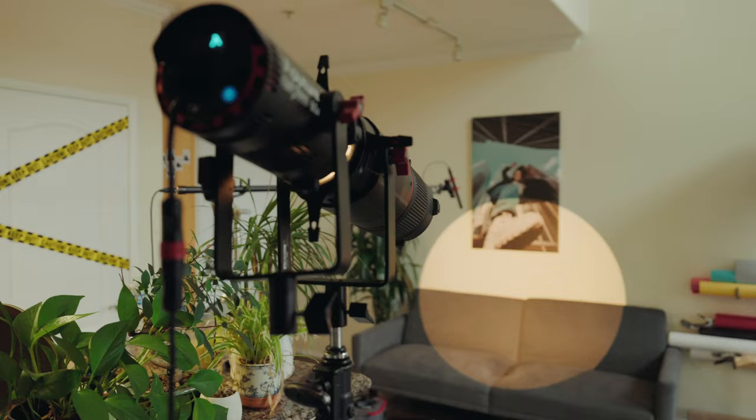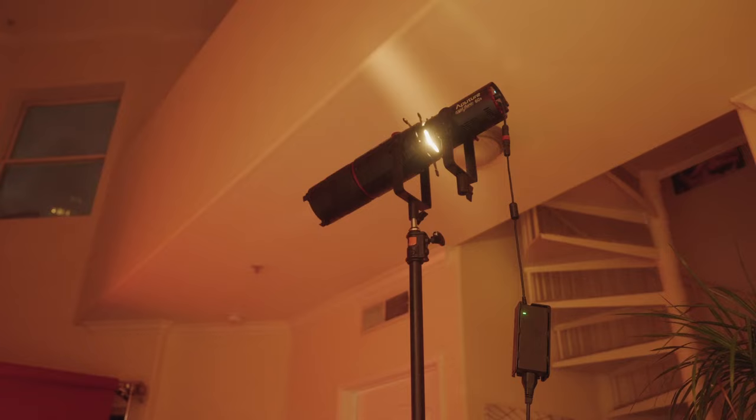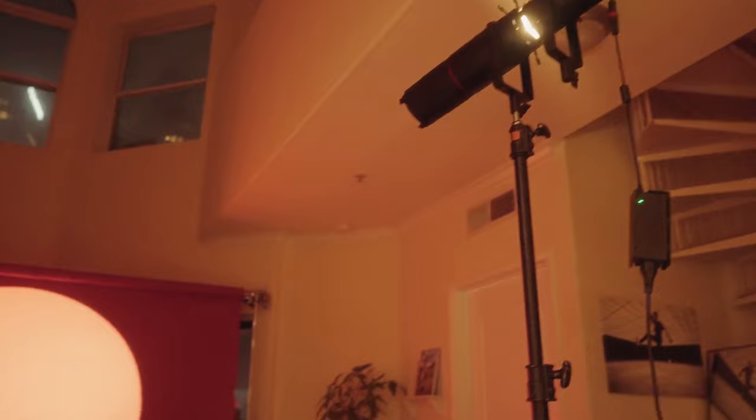Here are a couple of creative ways you can use a circle of light. First, you can use it to create a silhouette effect with your models. To do this, I make sure the light is to the right or far left of whatever wall or backdrop I'm going to shine the light towards.